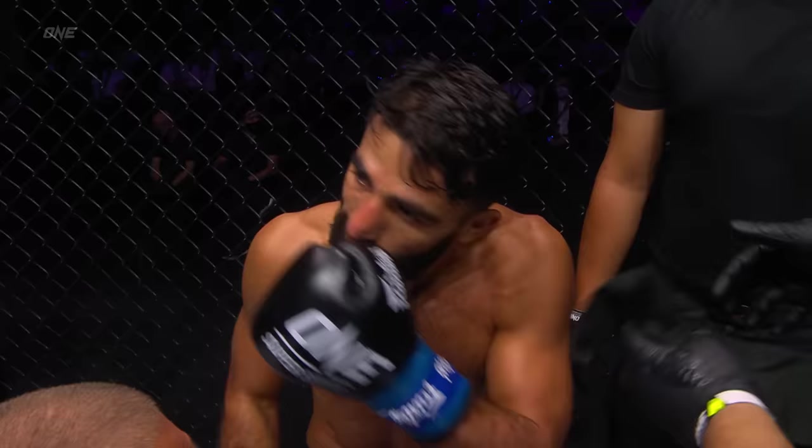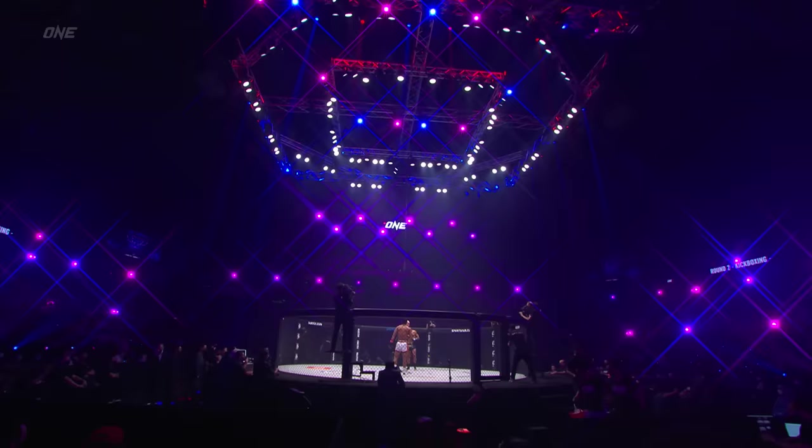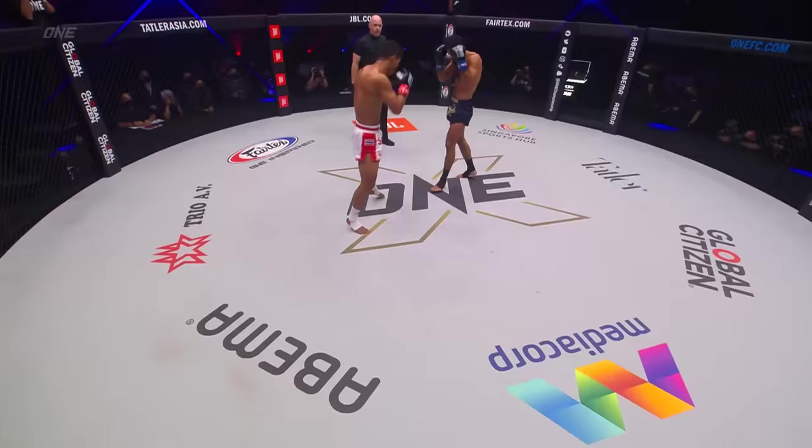Great to have the expertise of Rich Franklin with us. Unofficially on my scorecard, I'll go 10-9 Superbon after one. He looks real sharp. He's able to utilize that push kick, keep the distance, and just understanding that range is what he's doing. I like the way he's faking it — he's landing the push kick and then he's fading, utilizing the jab well. He's also starting to touch on the face of Murat. Murat needs to put a little bit more pressure on him and land some big shots.